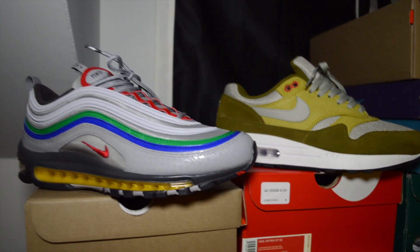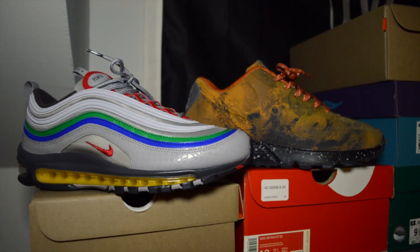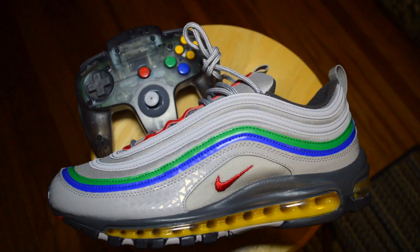If you check out some of my past videos, you'll know that I've been grabbing old sneakers for the sake of nostalgia. But overall, I'm super happy to have these in my collection. I have so many vivid memories with the Nintendo 64.